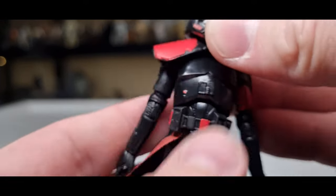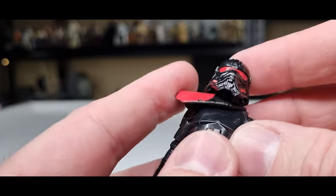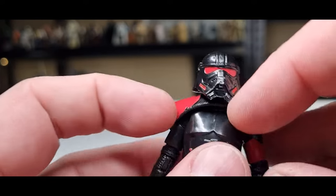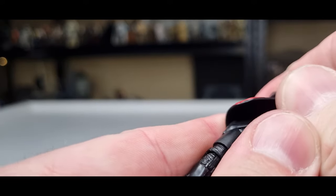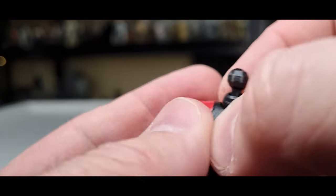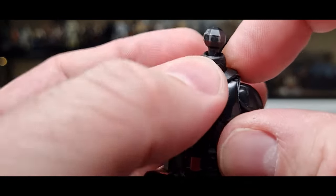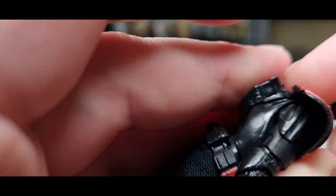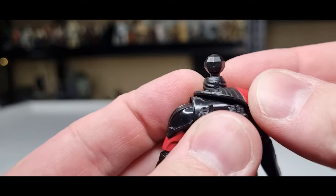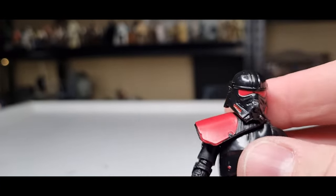With pauldrons, I tend to end up gluing them down — they frustrate me when they wiggle around. I like them sitting nice and flush on the figure, so chances are I'll hit it with some super glue and get it sitting properly where it's supposed to sit. I tend to do that with a lot of my figures — aesthetically I prefer that look.